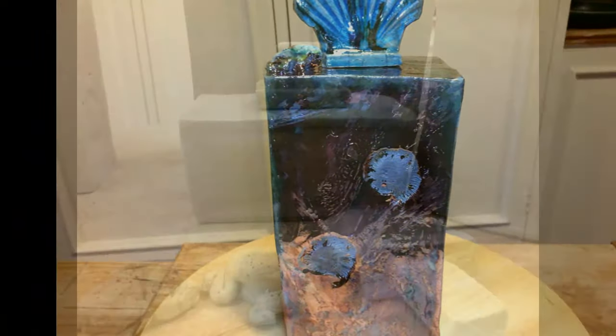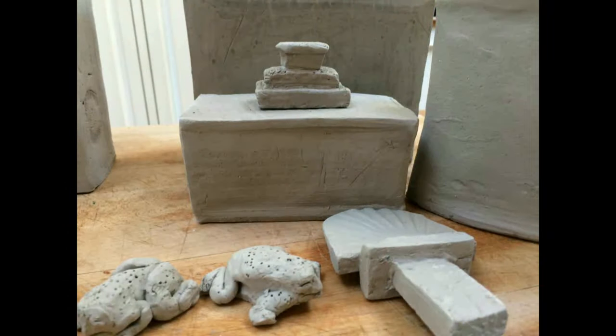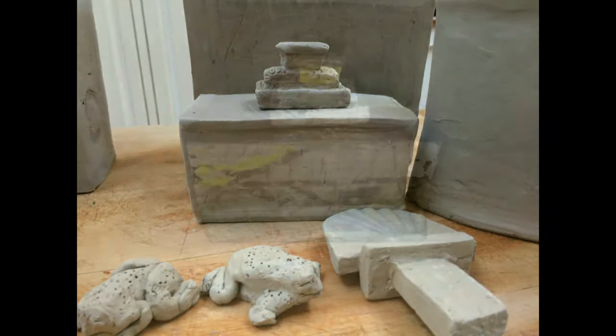And on this one, I embedded some ammonites into the clay as I was forming the item.